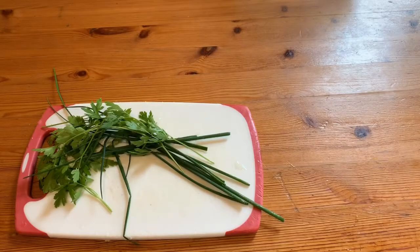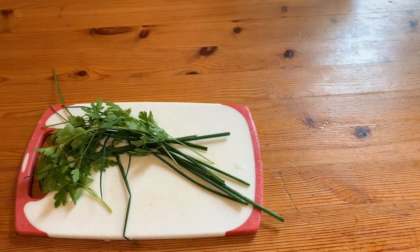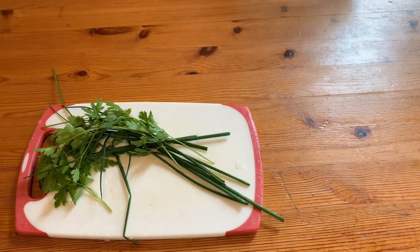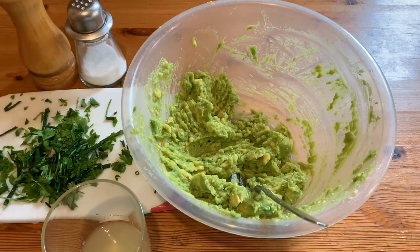I have mashed up all of my avocado and now I'm going to cut these herbs into small pieces — just chop it up with a knife. Then we can add that into our guacamole with our lemon juice, salt and pepper. So I've got my lemon juice, my herbs and my salt and pepper and I'm going to add it into my guacamole.